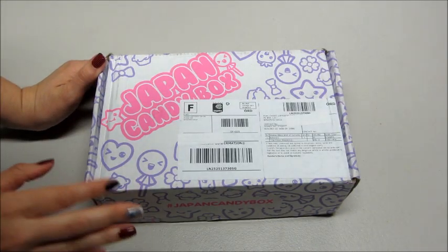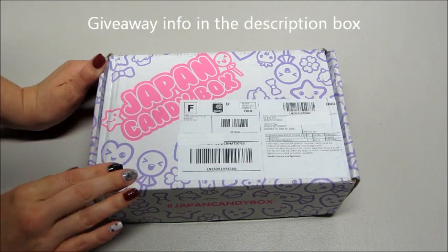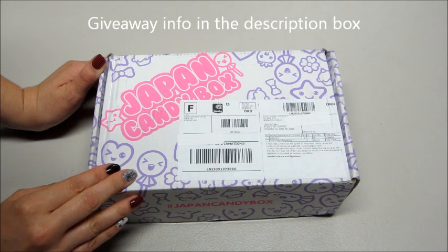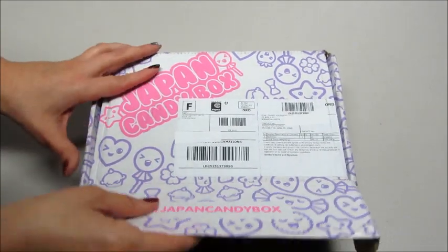Hi guys and welcome back to my channel. Today I have an unboxing and a giveaway from Japan Candy Box. If you're not familiar with them, subscription boxes start at about $18.20 and they include 8 to 10 Japanese candies and items. So let's take a look at what we got.